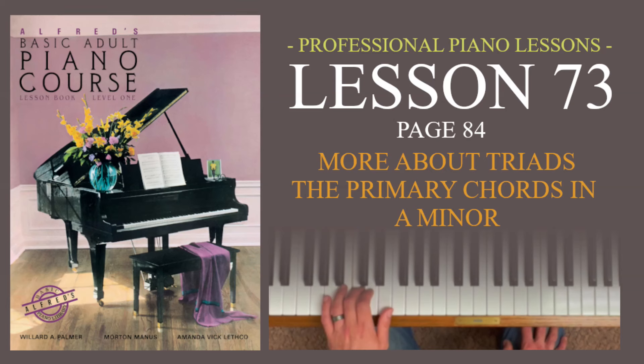Hello, I hope you're doing well today, and I want to welcome you back to Alfred's Basic Adult Piano Course Lesson Book Level 1. This video is Lesson 73, we're going to cover page 84 in the book — more about triads and the primary chords in A minor.